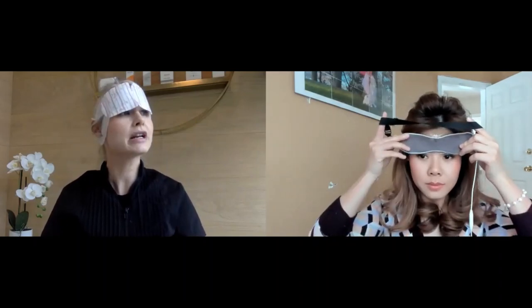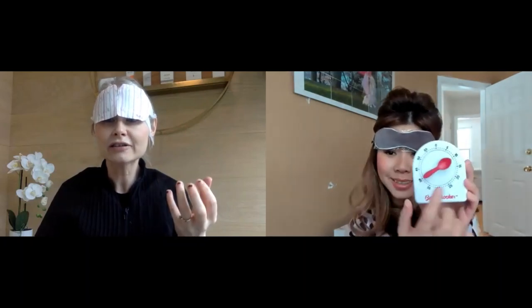Who is brow lamination for? It's for anyone who wants a thicker, fuller-looking brow. If you have very fine or sparse brow hair, it's not really for you. It's great for those who don't necessarily want microblading but want a bigger brow — because lifting your brows off makes them appear fuller. It's also for clients who have very coarse, thick, strong, unruly hair that they want to soften and tame, so they can style it easier and it just sits nicely.